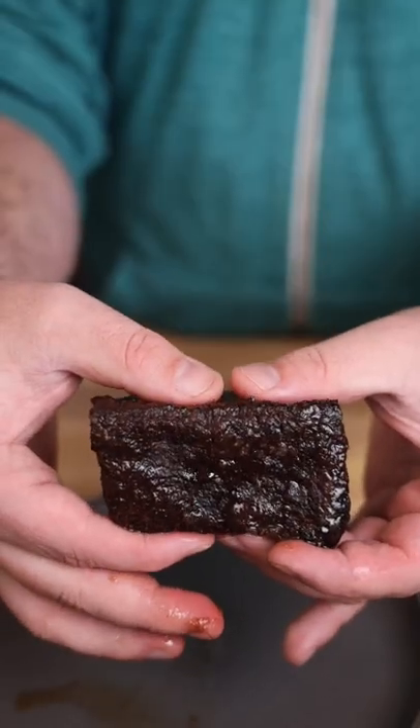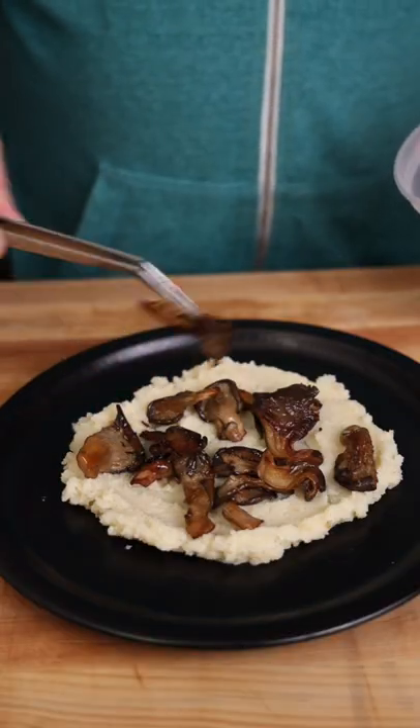So it sounds like a long time, but it's not like I just stared at the oven for four hours. Then we just plate it up with some mashed taters,